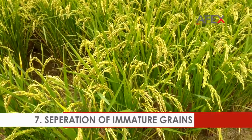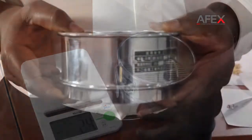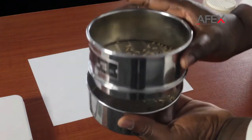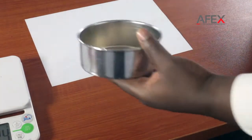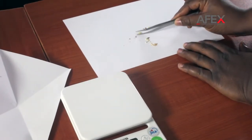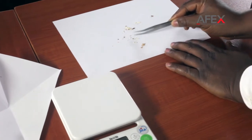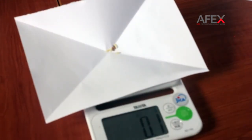Separation of immature grains. Sieve the brown rice for 30 seconds — for most popular varieties in Nigeria — using a 1.6 mm sieve. The rice that goes through the sieve are immature and broken grains. Be sure to shake along the long paddy-shaped openings. Manually separate immature rice from broken rice using the tweezers. Take your time for best results. Broken rice less than half the size of a full grain should not be included in immature grains. Weigh the immature grains and record your results.